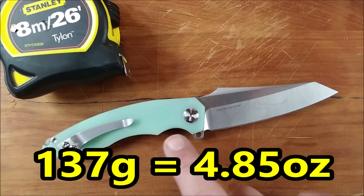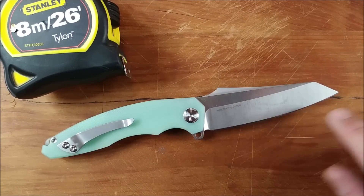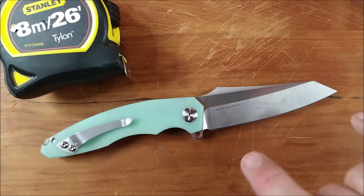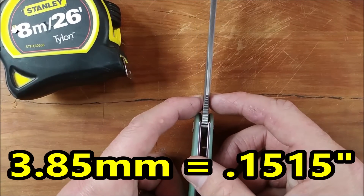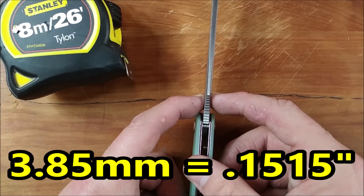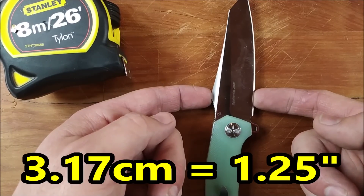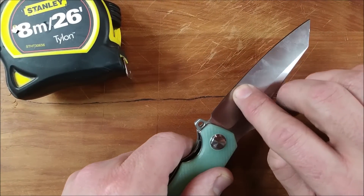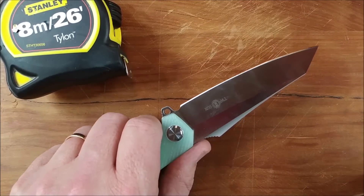137 grams, 4.85 ounces — beautiful weight for this knife. The blade length and the cutting edge length are the same, so the tip to the closest spot on the G10 is 9.73 centimeters, that's 3.83 inches. So yes, this is a full-size knife — over three and three quarter inches. Big knife. The blade thickness is 3.85 millimeters, that's 0.1515 inches. The blade depth, at the top of this nice swedge to the blade, is 3.17 centimeters — one and a quarter inches. The thickness of the edge behind the grind is 0.42 millimeters, that's 0.0165 inches. Nice and thin edge helps this thing be an awesome slicer, and it is.